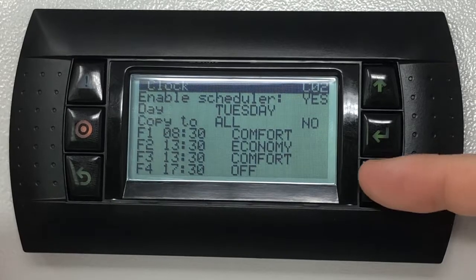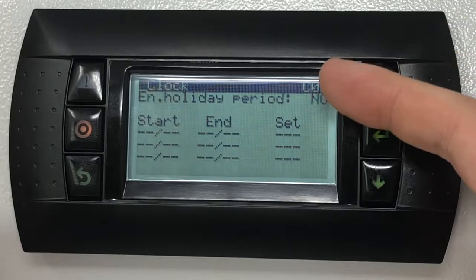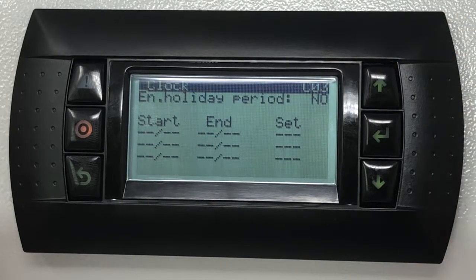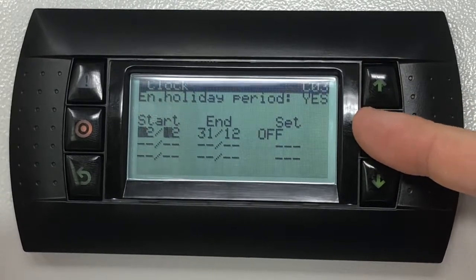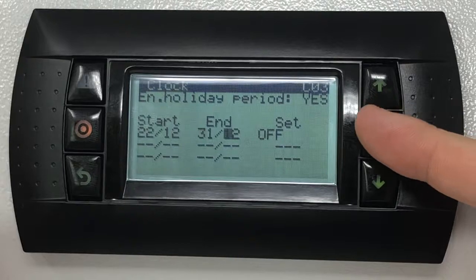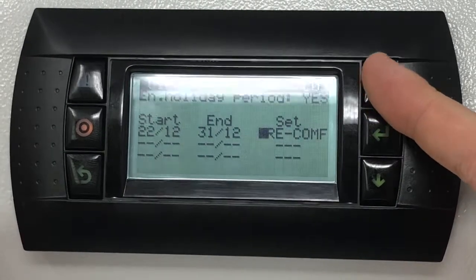By pressing the down key, highlight the holiday period screen identified as C03. Enable the holiday period and select the start day and month. Finally select the mode of operation valid for the selected holiday period.